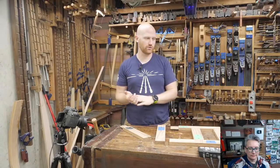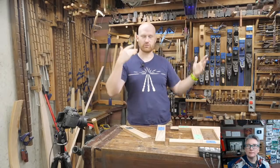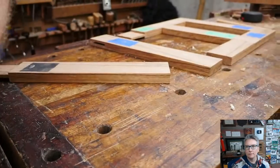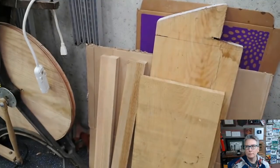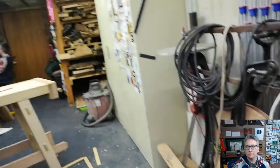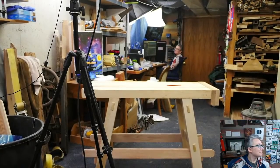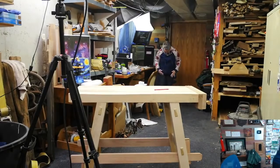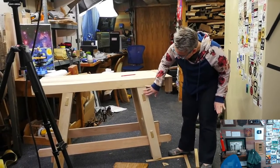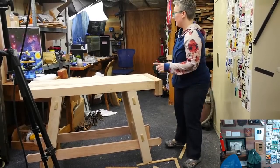A few things have been going on in the shop. For those of you who are patrons or members, you may have been on the live this morning. We were making a clock with my daughter, and I'm starting on the next furniture project — a set of shelves that go on the desk. I've got bending an arch for it. We chamfered the edges and flush cut the drawbore tenons on the bench.